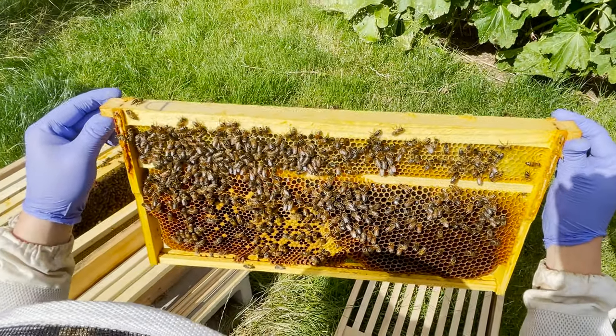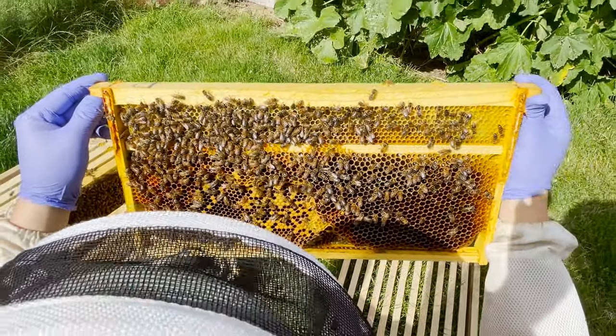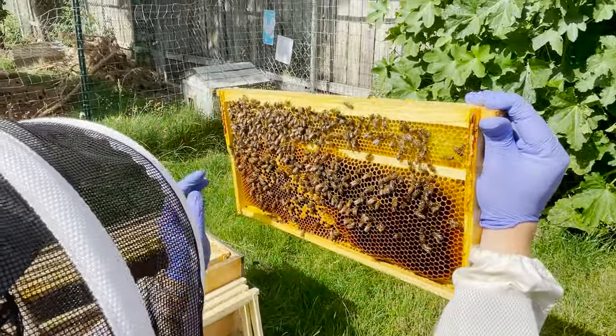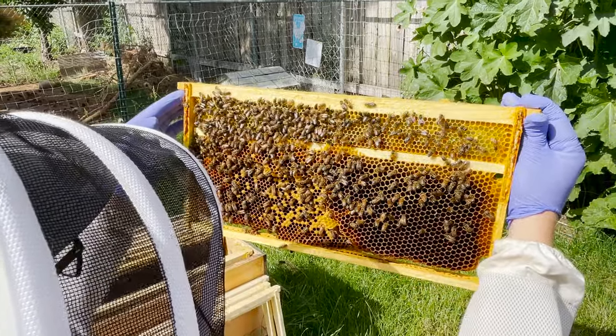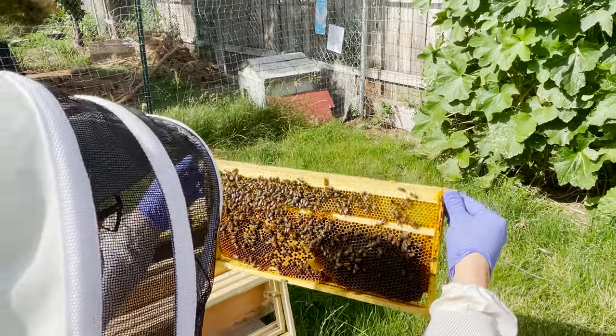She's been in here — she replaced another queen. So I'm not necessarily looking at the brood pattern right now. The spottiness is, it's not great, but in this case it's a newer queen. She replaced another queen, so there's going to be some overlap here.